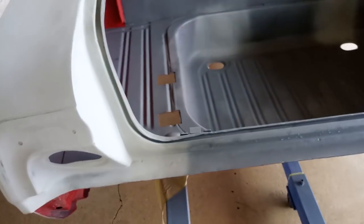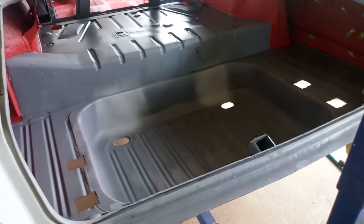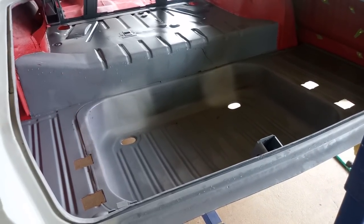The holes are also cut out for the frame — this thing has already been test fitted on the chassis a couple of times, for the engine and the uprights for the battery tray.